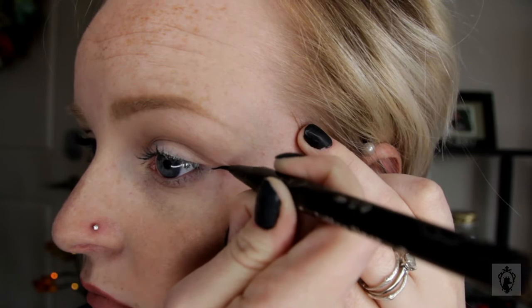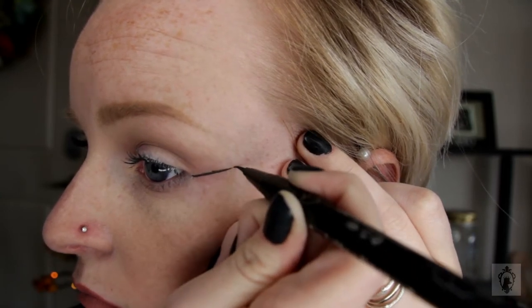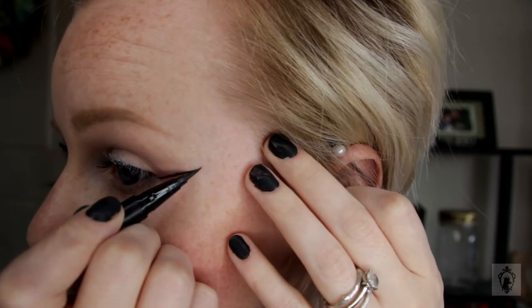First, of course, you have to do wings eyeliner. The trick to doing helix liner is to have a really, really long wing. You don't want a short stubby wing — this one has to be long and thin.